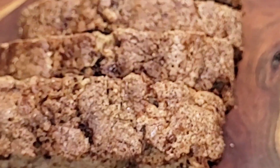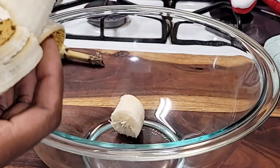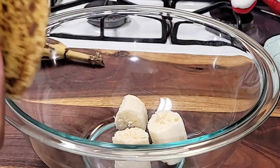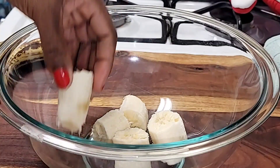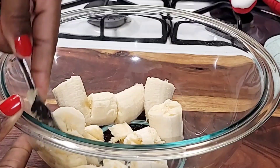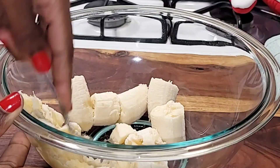To make this recipe, add two small extra ripe bananas to a medium sized bowl. It has to be extra ripe — the riper the banana, the better for this recipe. It's going to taste so much more delicious with the ripe bananas.